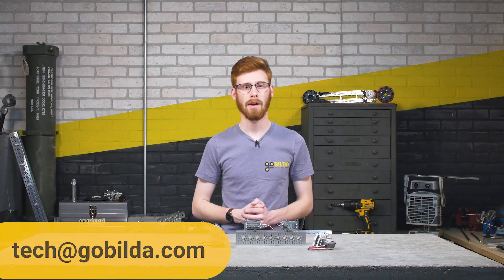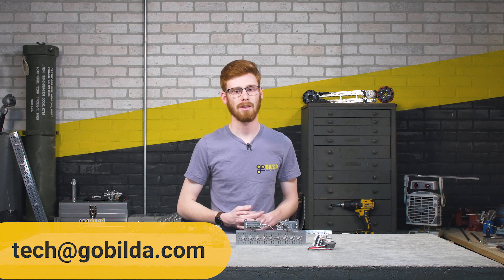If you've got any questions about anything Gobilda, feel free to shoot us an email. We're over at tech@gobilda.com.